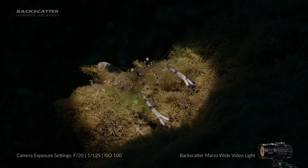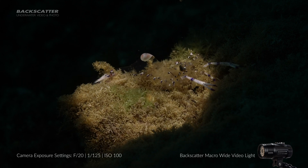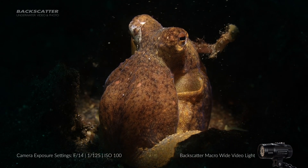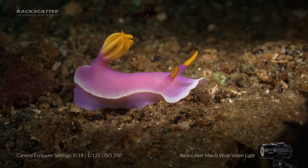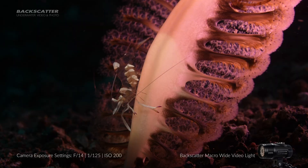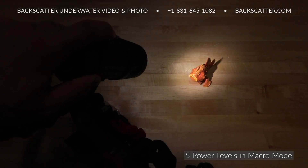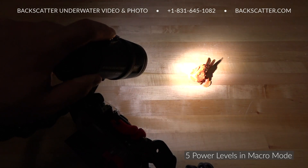The 1400 lumen macro beam is highly concentrated into a super tight beam that's bright enough to meet the high exposure value goals of even the most demanding macro video shooters. It's bright enough to shoot with stop-down apertures to preserve depth of field, fast shutter speeds to knock out natural ambient light, and a low ISO for the best image quality. Because the macro beam is so bright, it has five power levels to provide more fine-tuned control of the brightness.